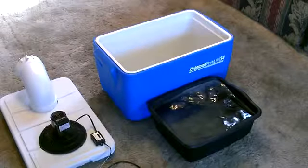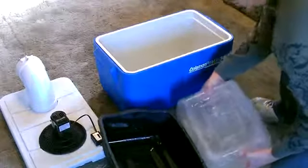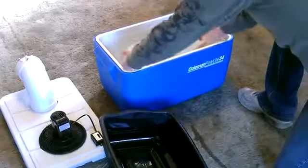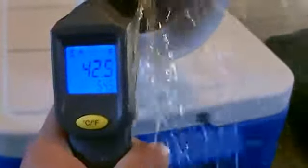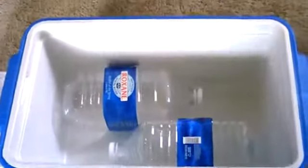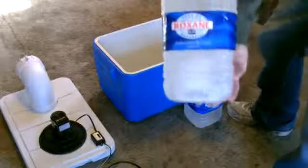I just freeze it in a big plastic pail, drop it in. It does work better if the ice is unenclosed, but of course it's easier if you use the plastic bottles — just the frozen gallon jugs.